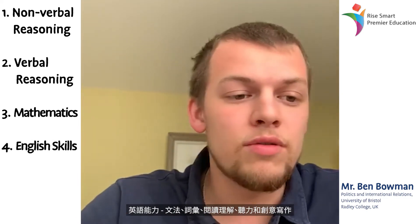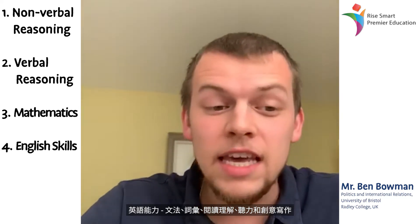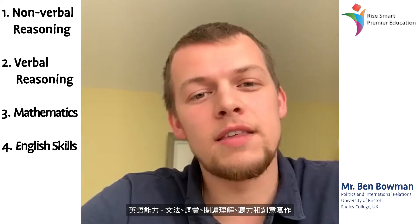And then English skills: grammar, vocab, reading, comprehension, listening, and creative writing. All those different parts of the UK ISET test test your brain in a slightly different way.